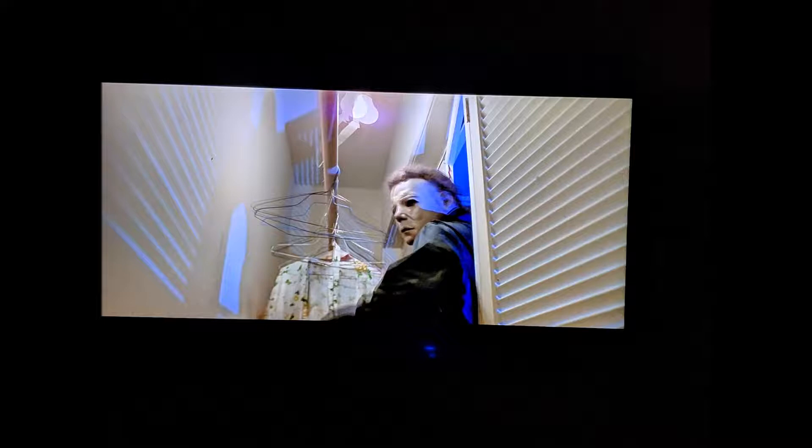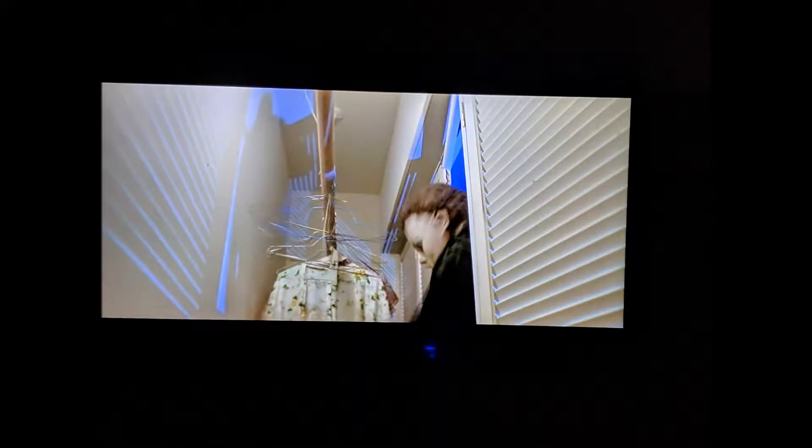Who puts a jack-o-lantern in their bedroom? I have never seen that in my entire life — that would be weird.